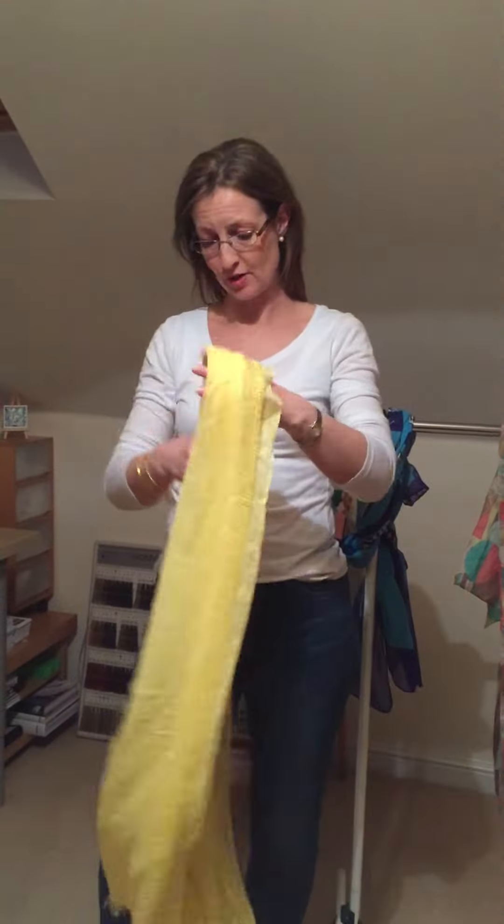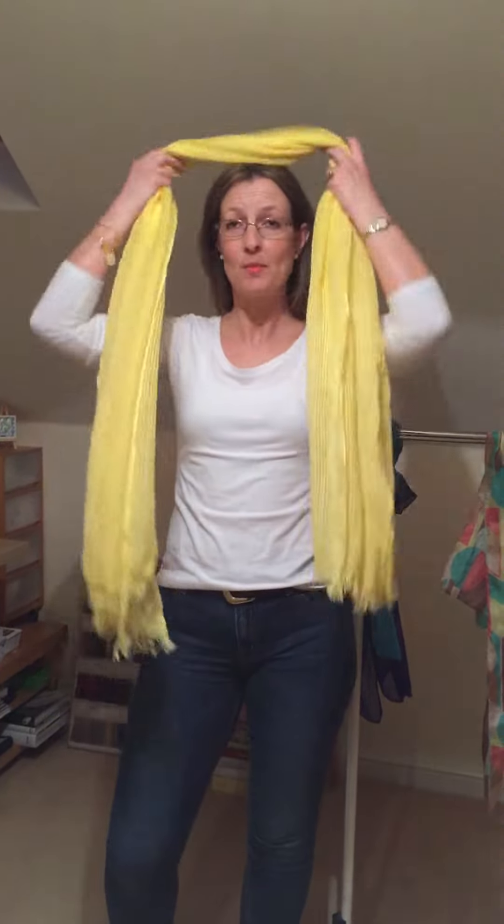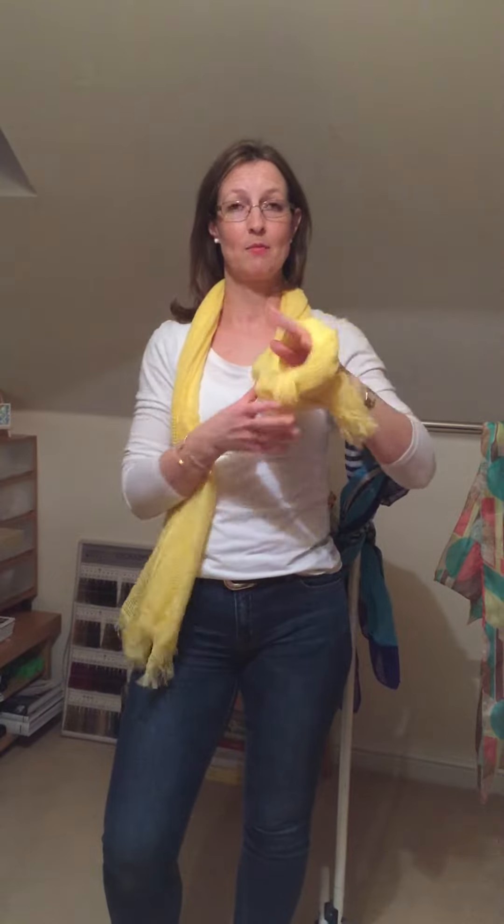Switching up to a slightly different scarf now — slightly shorter but slightly heavier in texture — I'd like to show you the knot. Start by placing the scarf around the back of your neck. Allow one side to fall slightly longer than the other and with the longer side create a half knot, leaving a gap that you can pop your hand through. Take hold of the other end of the scarf and pull that through the hole, then pull both ends creating the knot.